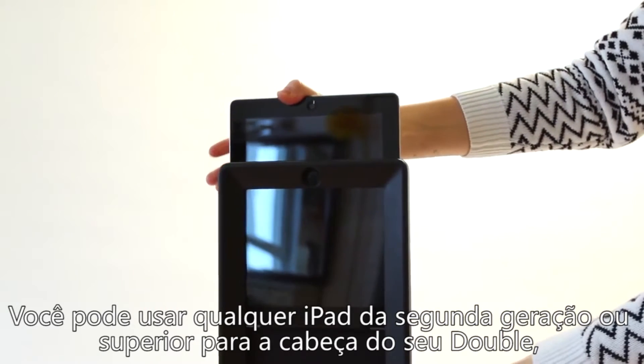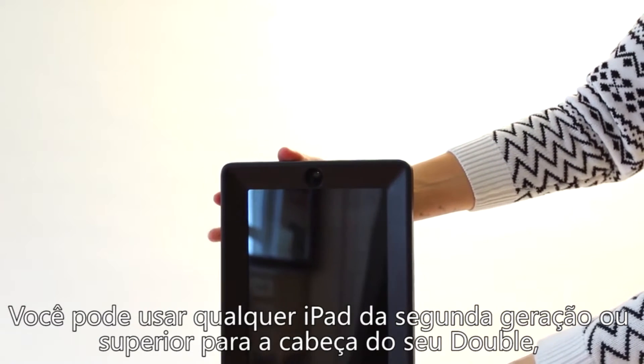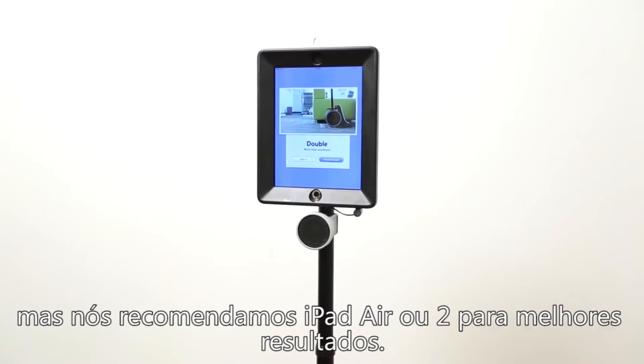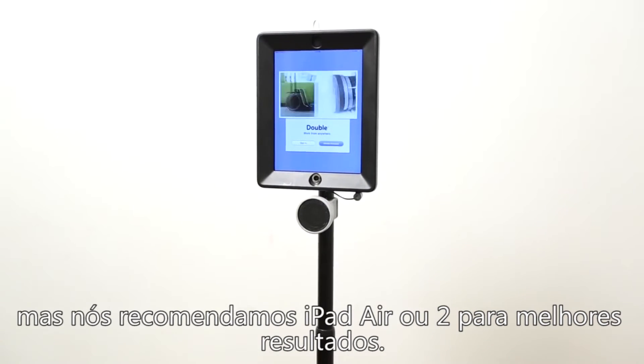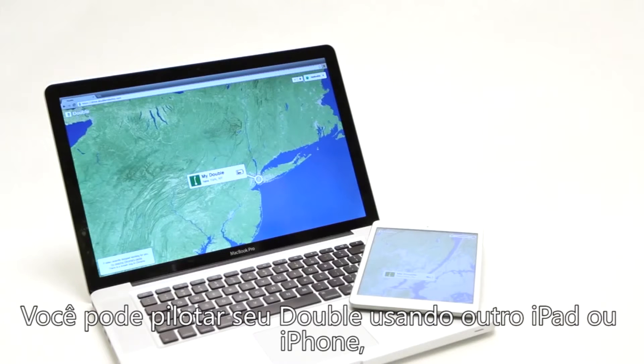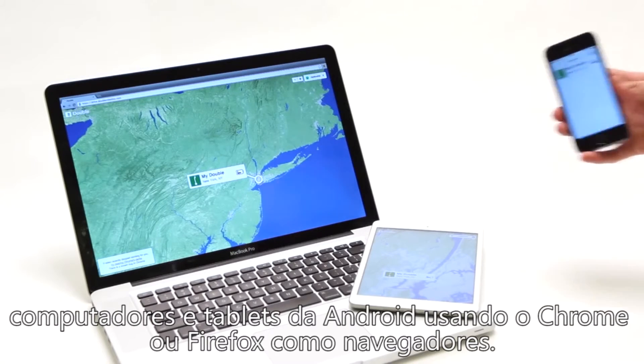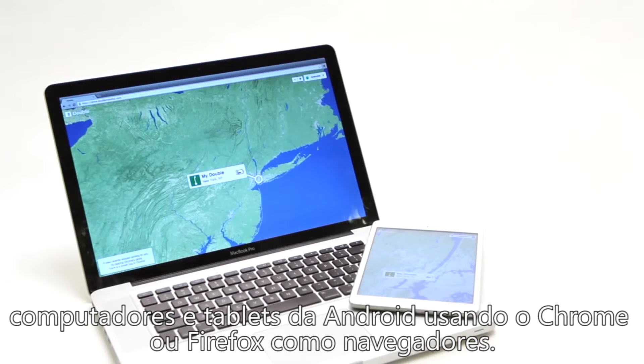You can use any iPad that is second generation or newer for your Double's head, but we recommend iPad Air or iPad Air 2 for best results. And you can drive your Double using a second iPad, an iPhone, some Android tablets using Chrome, or any computer using Chrome or Firefox.